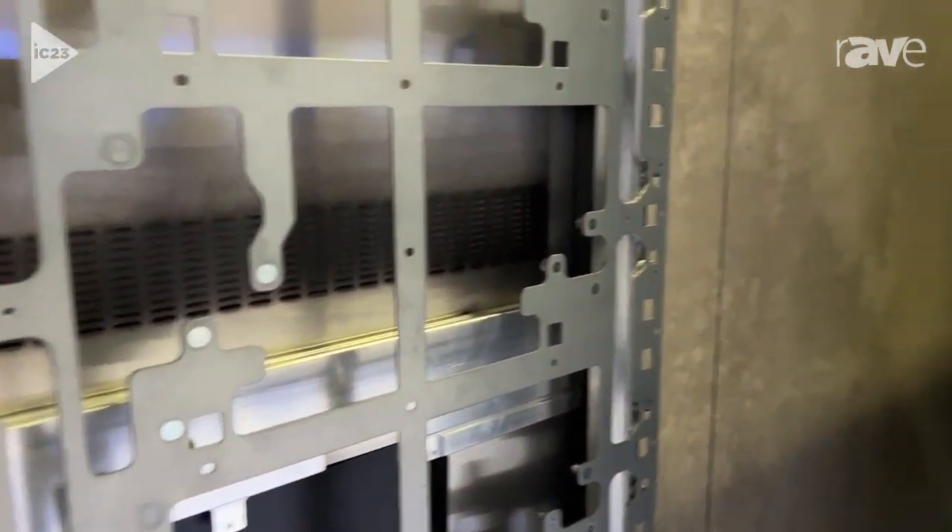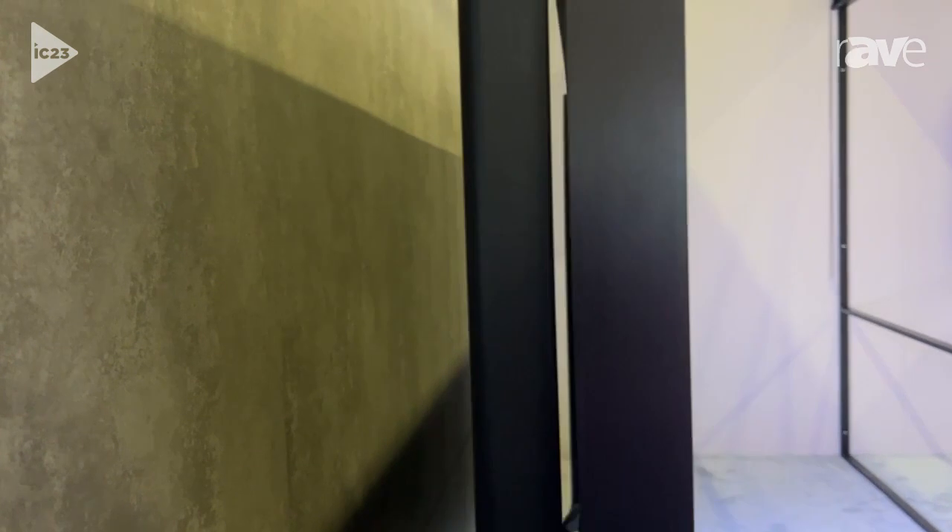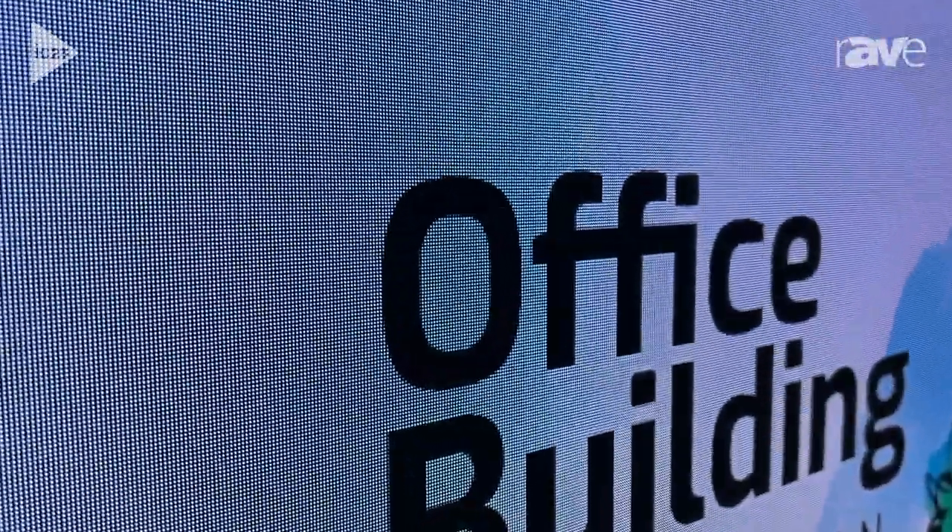The whole system consists of only a few parts: you've got the big display panels, you've got back plates, you've got the French cleat mount, and a very nice clean perimeter trim kit that gets added on.